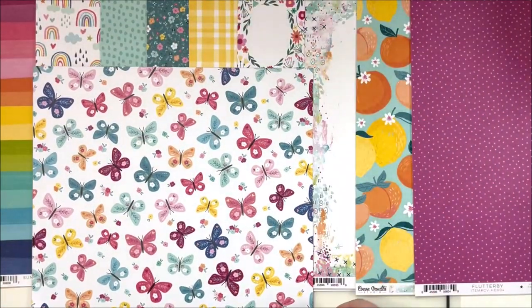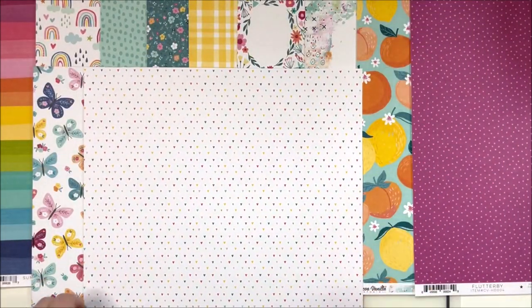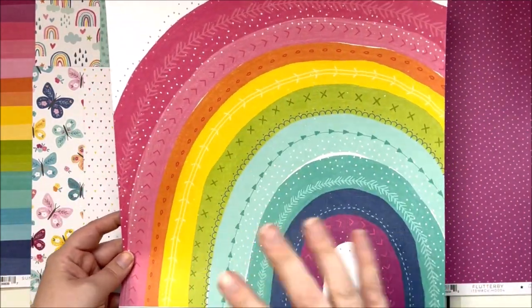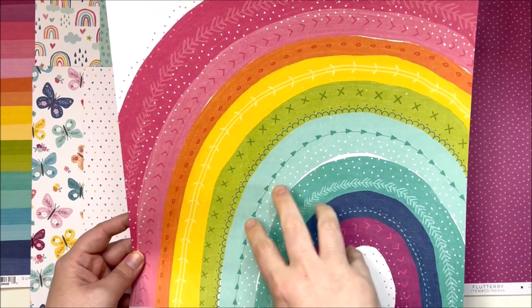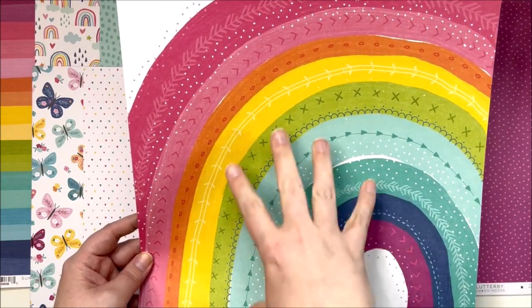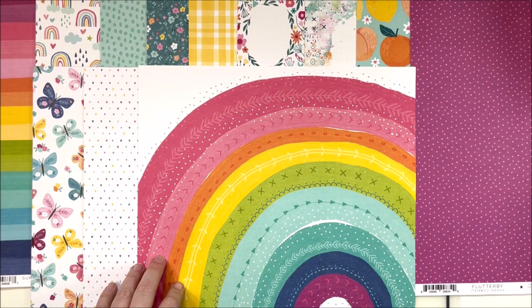The next paper is called 'Rainbow Bright' - it's little hearts on a white background, rainbow hearts on white, which would be brilliant for layering. On the back is this absolutely stunning full-on rainbow. What I'm picturing is maybe a cluster here with your photos and a little title, or a cluster lower down, or you could cut smaller - just cut some of the stripes. Anyway, that would be a lot of fun to play with.